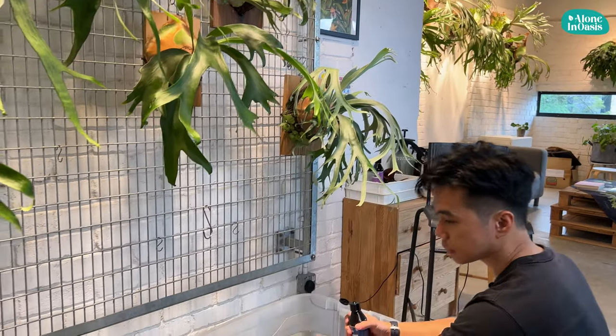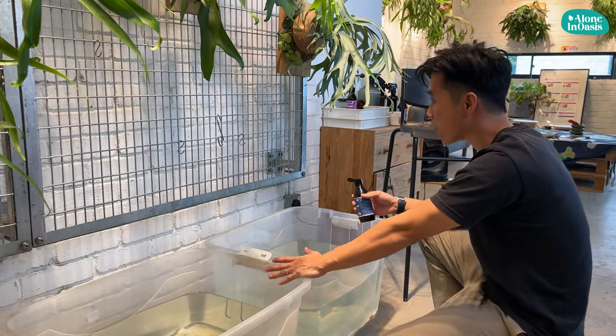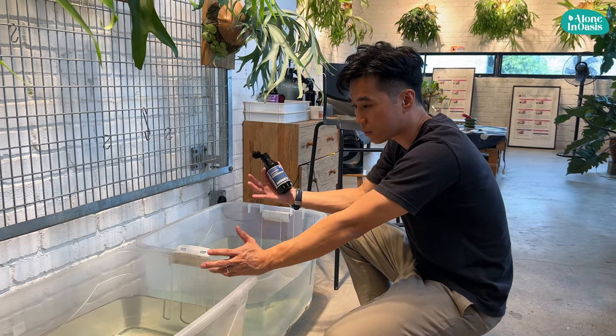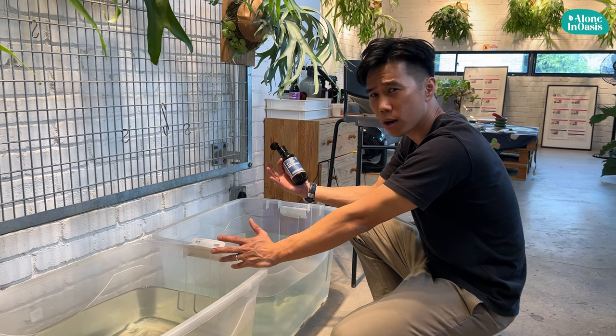I have two buckets here — usually it's a basin for the plant to shower. I will shower my plant occasionally, and at the same time when I water, I will add in fertilizer. So I'm going to add in fertilizer whenever I water my plants — approximately once a week.